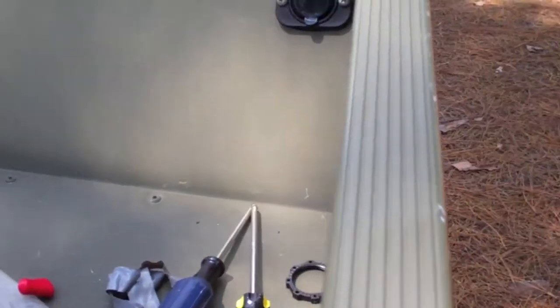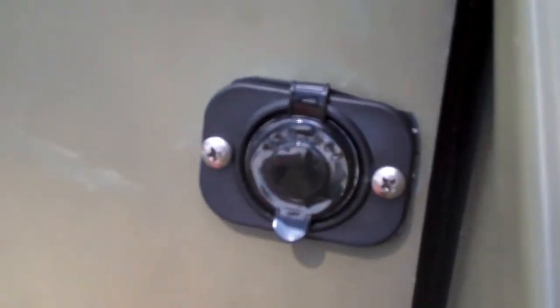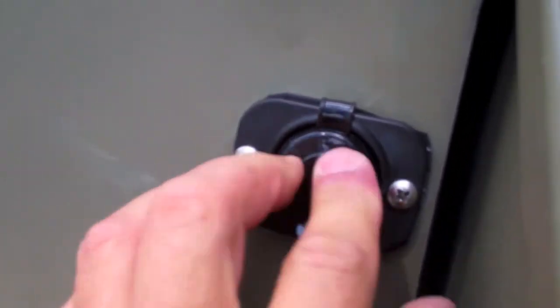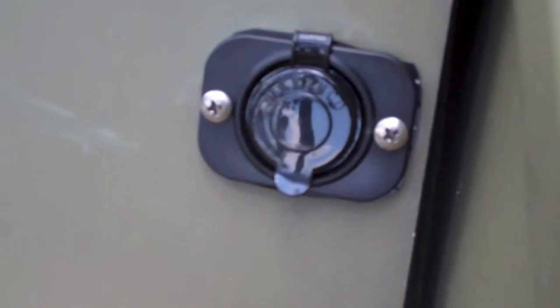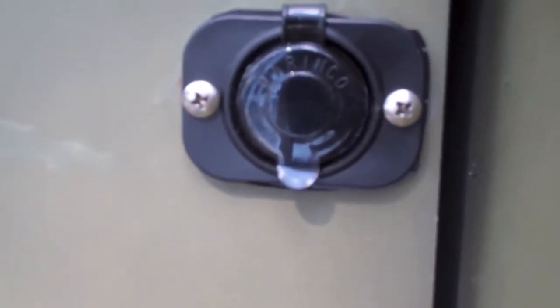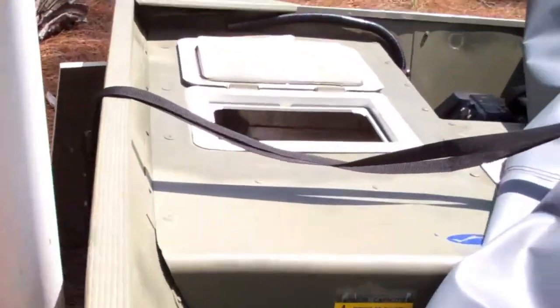My next step is to put it all together and do the final installation. Alright guys, here's the final product — it's solid in there. Had a little trouble getting the screws in and it didn't quite align to the old plug, but it's holding a lot better than before. I retucked the wires back into the flooring and brought my battery out.